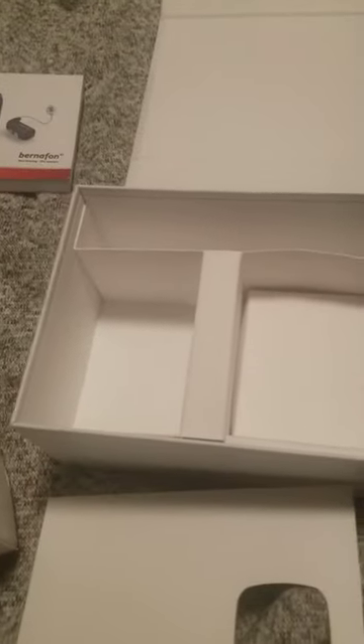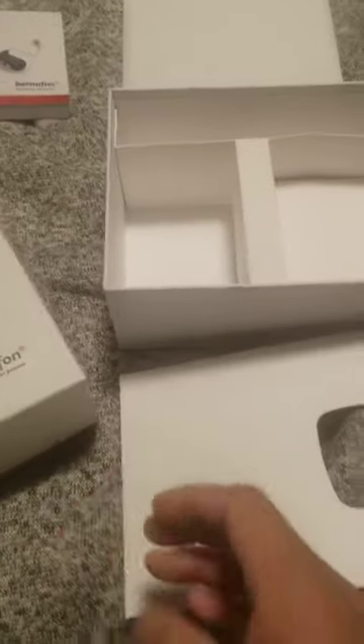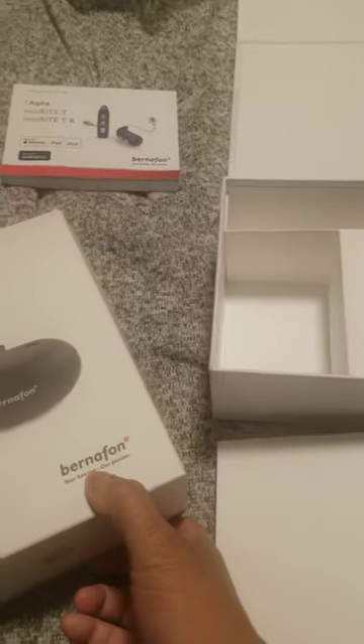There's a cleaning cloth, a tool, and a case. It's three hours rechargeable.